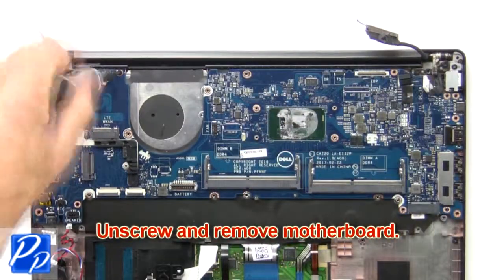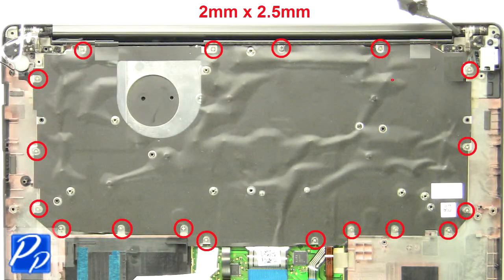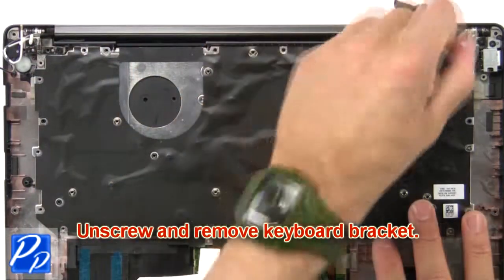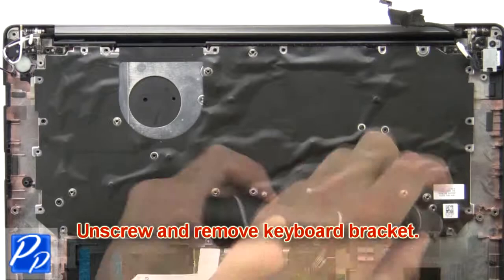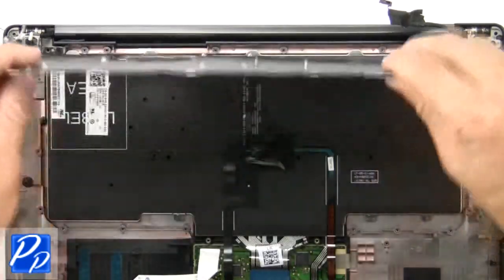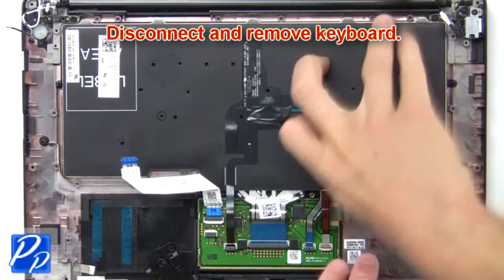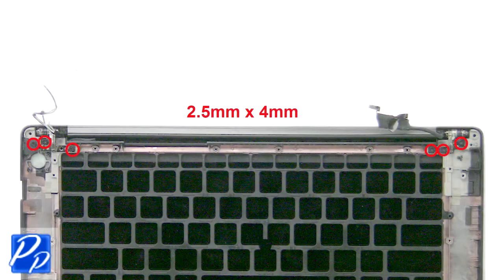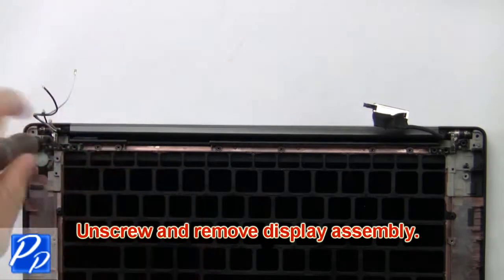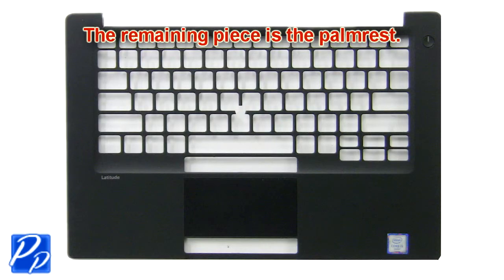Next, unscrew and remove the motherboard. Now unscrew and remove the keyboard bracket. Next, disconnect and remove the keyboard. Now unscrew and remove the display assembly. The remaining piece is the palm rest.